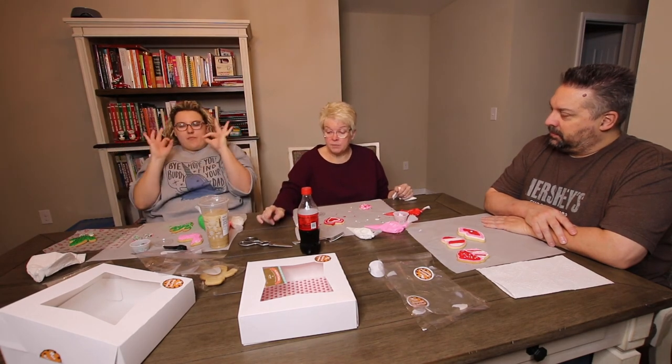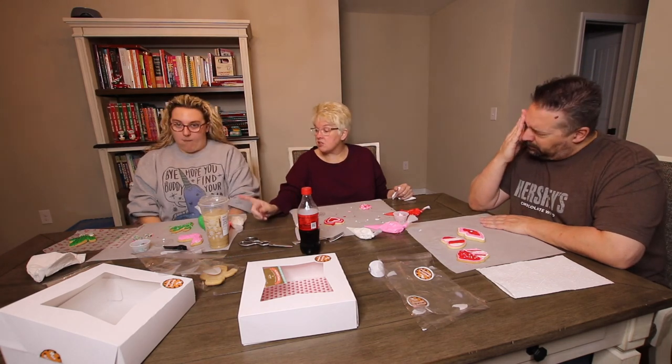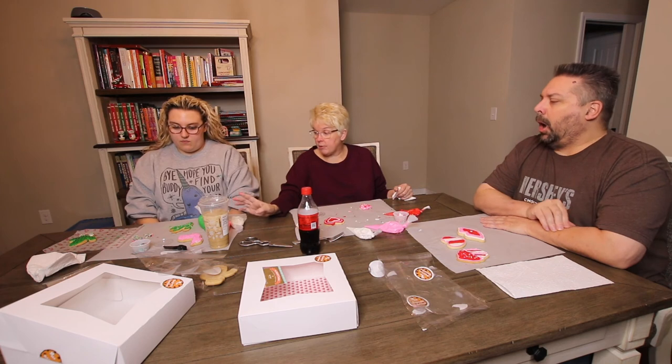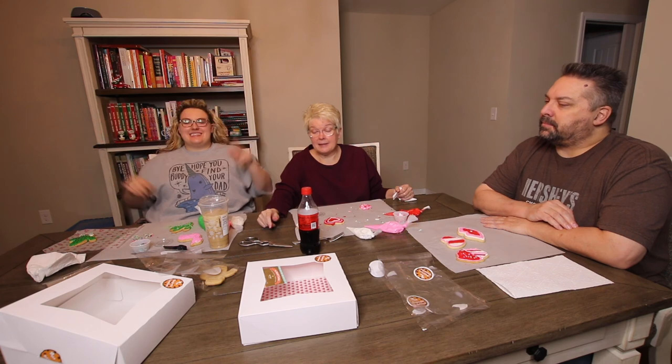Order your cookie kits from No Regrets Cookies in Jacksonville, Illinois. Right now they have the Valentine and the Llama — the Llama is the regular one they keep on the website. Because what's the next holiday? St. Patrick's Day — I wonder if she'll have a St. Patrick's Day leprechaun. Okay guys, order — tell them Joanie and Jenny B sent ya to get your cookie kits.